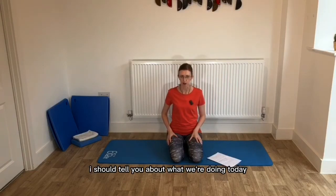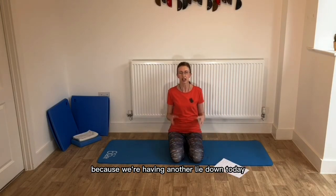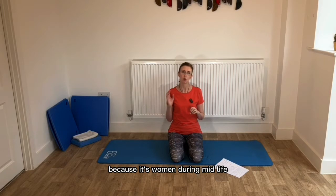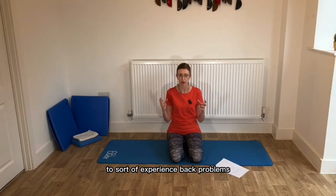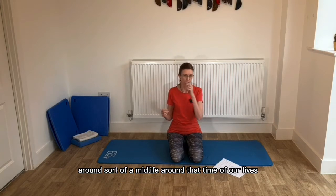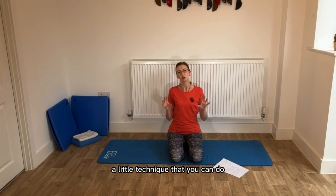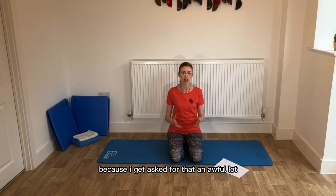So I suppose I should tell you about what we're doing today. I'm back on my mat because we're having another lie down. Today we are looking at mobility, and primarily spinal mobility, because women during midlife are most commonly likely to experience back problems, back pain, and stiffness around that time of their lives. I'm also going to show you a little technique to help you engage those deep core abdominal muscles, because I get asked for that an awful lot.